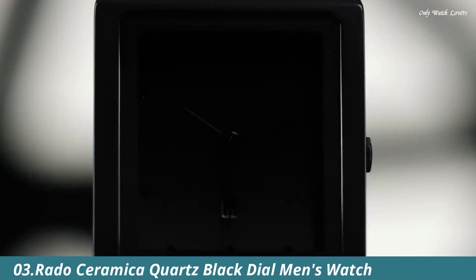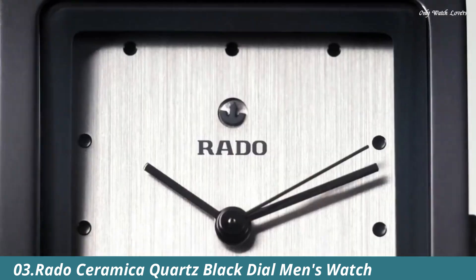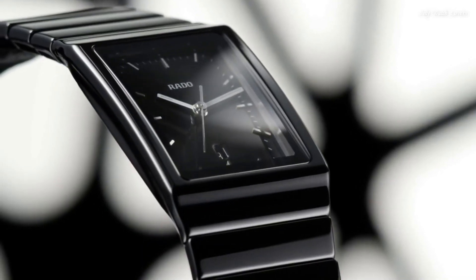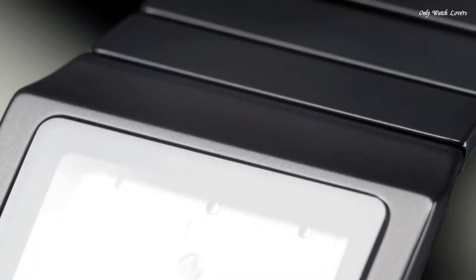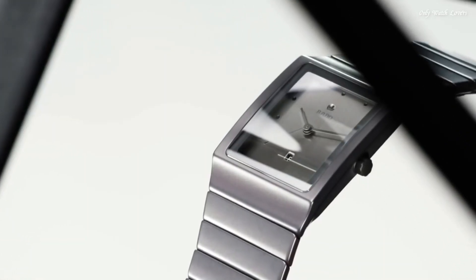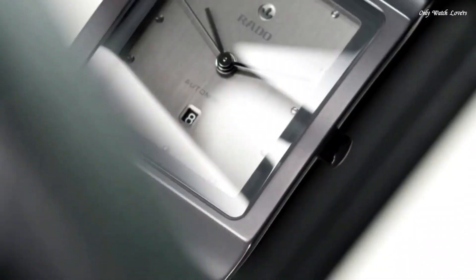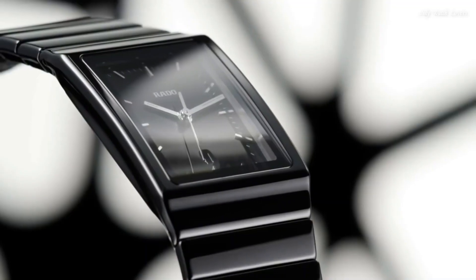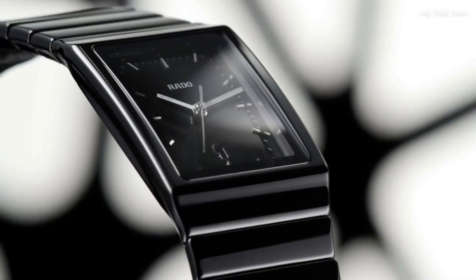Number 3. Rado Ceramica Quartz Black Dial Men's Watch. Black Ceramic Case with a Black Ceramic Bracelet. Fixed Black Ceramic Bezel. Black Dial with Gold Tone Hands and Index Hour Markers. Dial Type: Analog. Date Display at the 6 o'clock position. Quartz Movement. Scratch-Resistant Sapphire Crystal. Pull-Push Crown. Solid Case Back. Square Case Shape. Case Size: 35mm. Push Button Fold Over Clasp. Water Resistant at 30 Meters. Functions: Hour, Minute, Second. Casual Watch Style. Swiss Made.